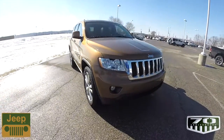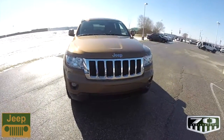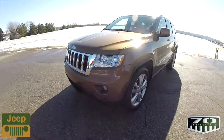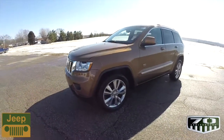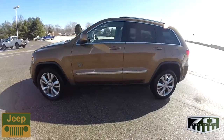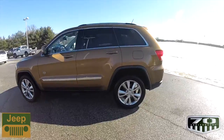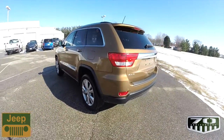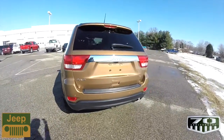The year 2011 marked the 70th anniversary of the Jeep company, and in celebration of that, Jeep had a series of vehicles special edition to celebrate the 70th anniversary from 1941 to 2011. This Grand Cherokee is one of those 70th anniversary editions.